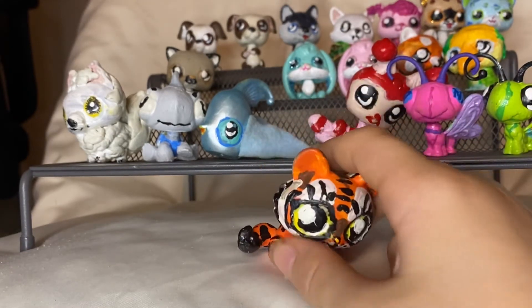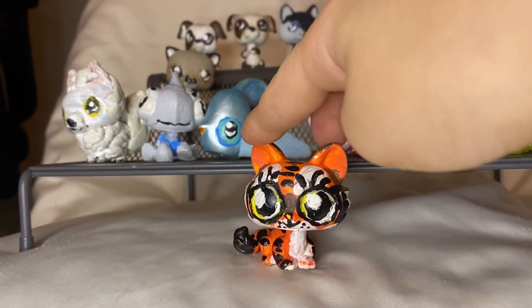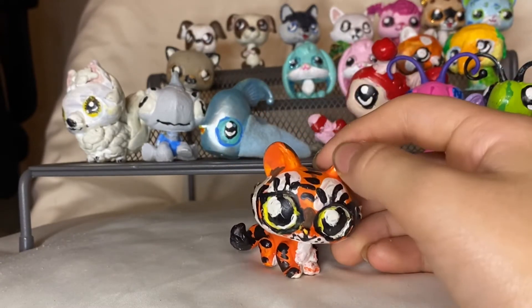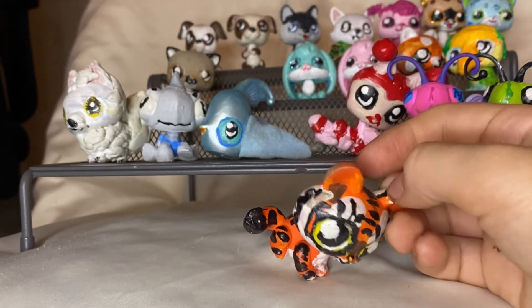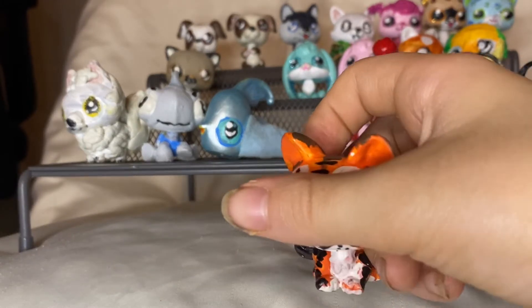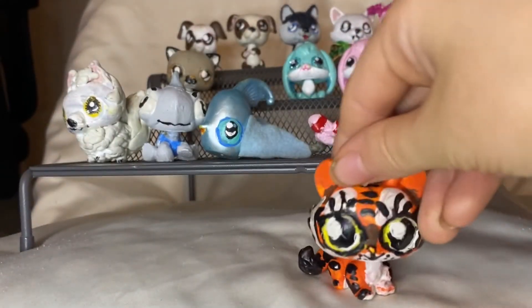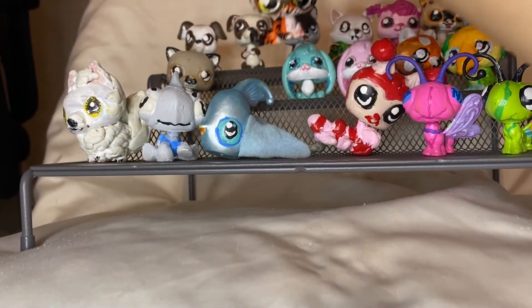This one is Taffy the Tiger. I think her real name is Arrow, but I didn't know that when I got her, so I named her Taffy. She looks like she would be hard to do, but actually she wasn't very hard to do. I thought I put claws on her, but I guess I didn't. And she has very big eyes, and I think that's cute.